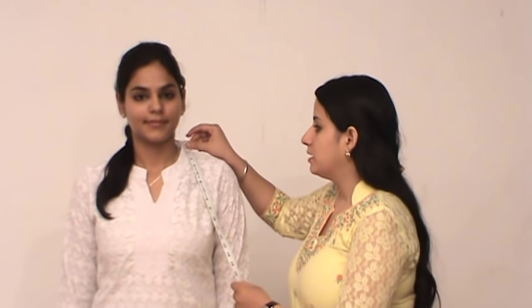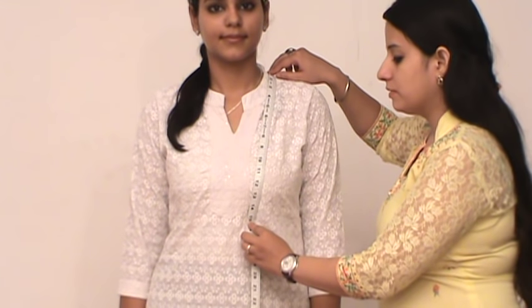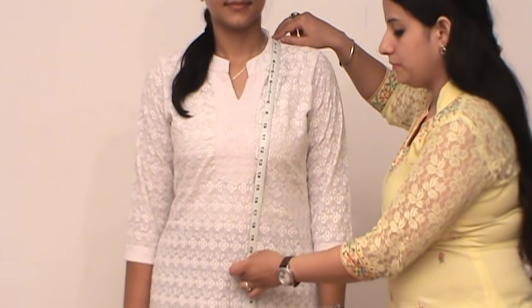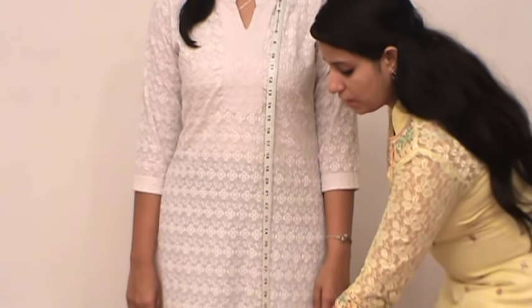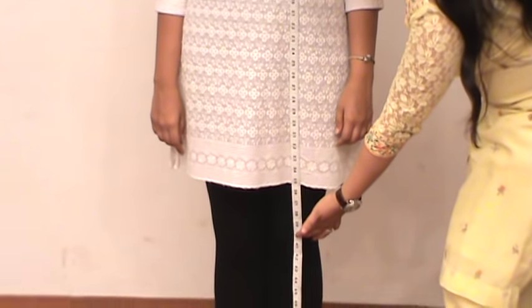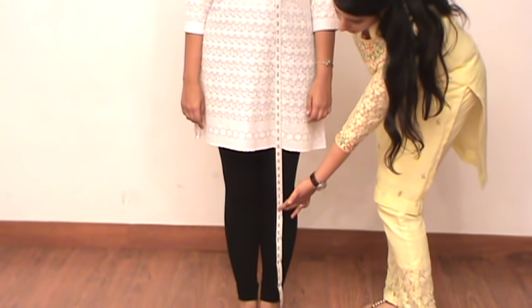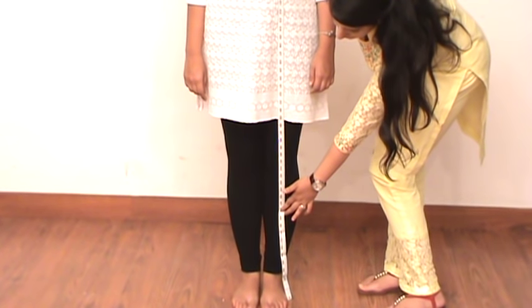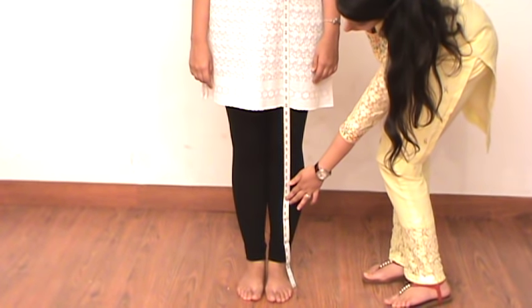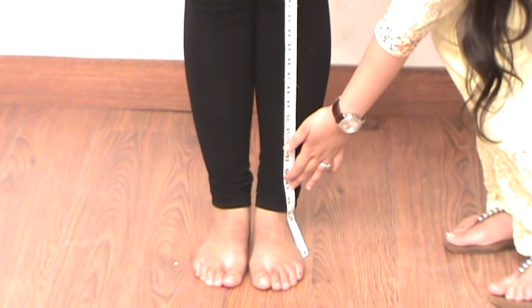Now I will tell you how to measure the blouse length or the kameez length. Keep the tape at the highest shoulder point and bring it down to a point a little below the bust for the blouse length. For a choli length, drag it a little more up to the waist. For the salwar kameez length, drag it down to a point a little above the knee or up to the knees. For a churidar suit, keep the kameez length longer — a little below the knee or in between the knee and ankle for Pakistani style. For an Anarkali suit, keep the length up to the ankle or till the floor.